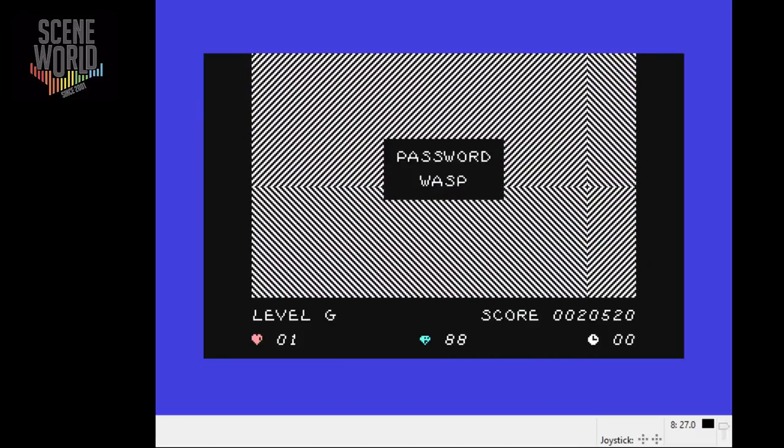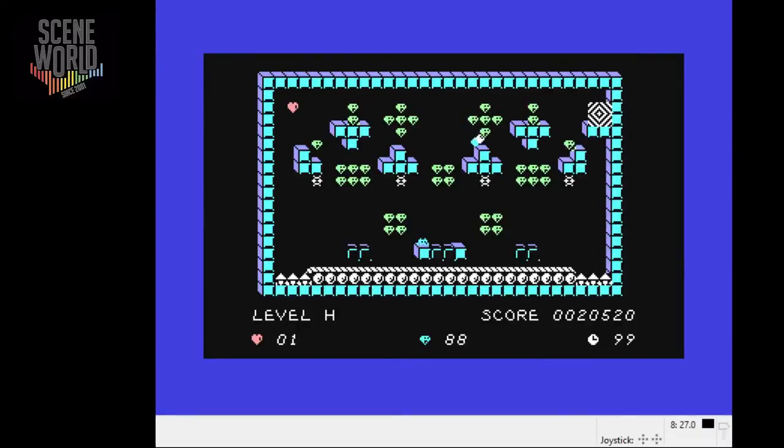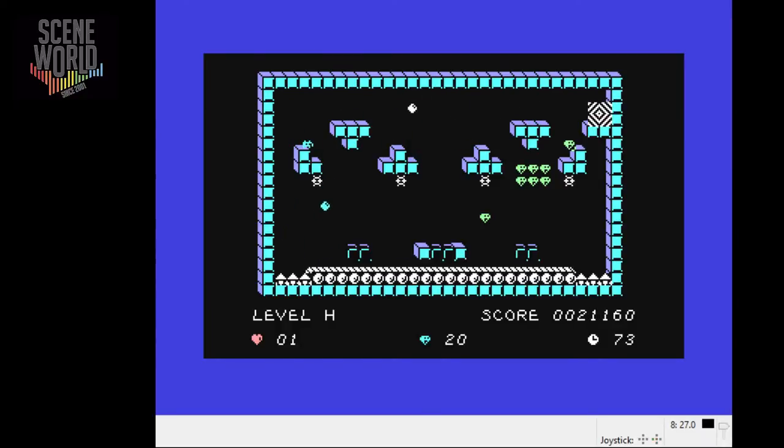As you progress through the game you get given passwords, so I could resume at the next level with the password 'wasp'. Down to my last life here. You can see the nasty webs that also kill you. Collecting a hundred diamonds awards you an extra life. Collecting a heart also awards you an extra life — it's good that the game is generous with extra lives. And that's game over.